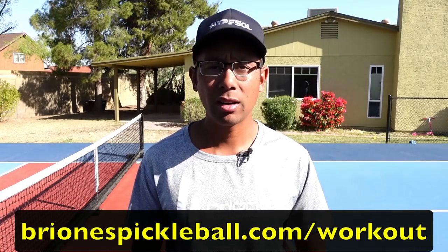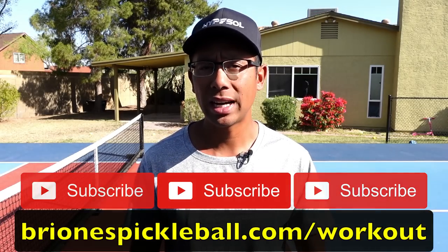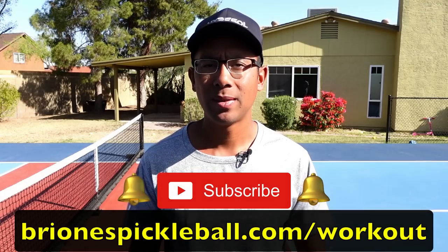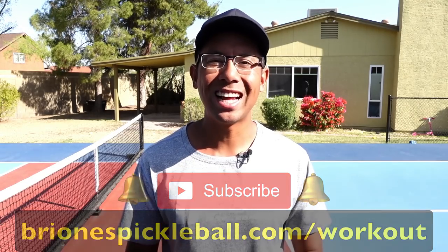Before you head over there, make sure you're subscribed to this YouTube channel and hit that little bell icon so you can be notified every time we release a new video. Thanks for watching and we'll see you in the next one.